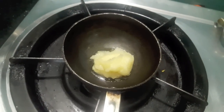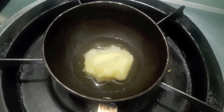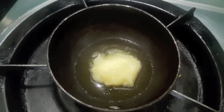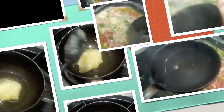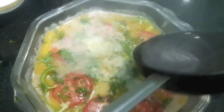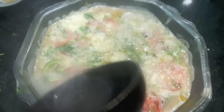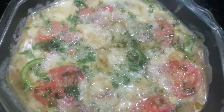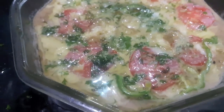We will heat ghee — almost 3 tablespoons — and it should be very hot. As you can see, our ghee is piping hot. We'll pour it over the egg so that the egg gets cooked. If the egg is a bit uncooked or raw, just heat it in the microwave for about 1 to 2 minutes and it will be done. Mutton Dabba Ghosh is ready!